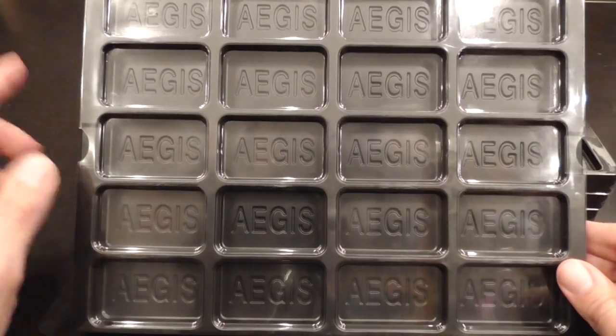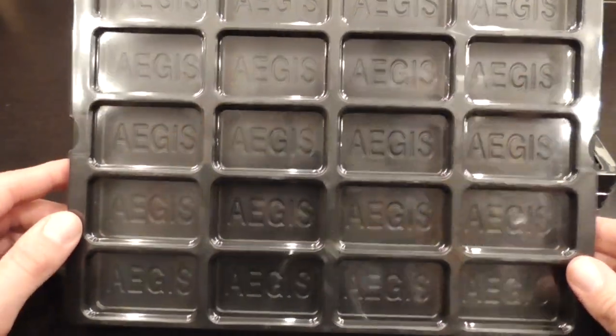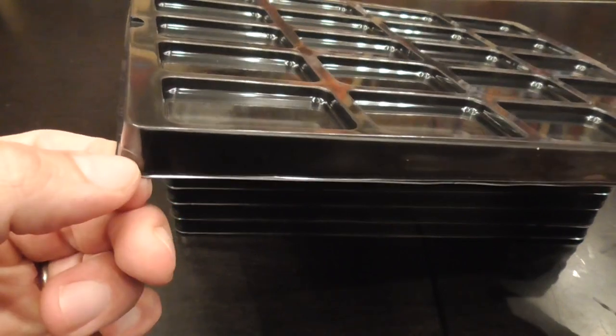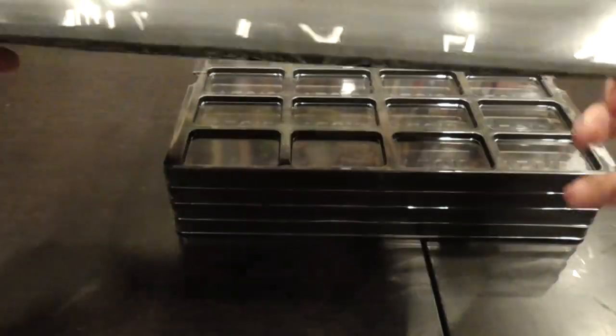These Counter Trace have 20 different sections, so there's a lot of room to sort your counters. The plastic is sturdy and nice looking. The top holds onto the base thanks to these notches here, and it holds pretty tight.